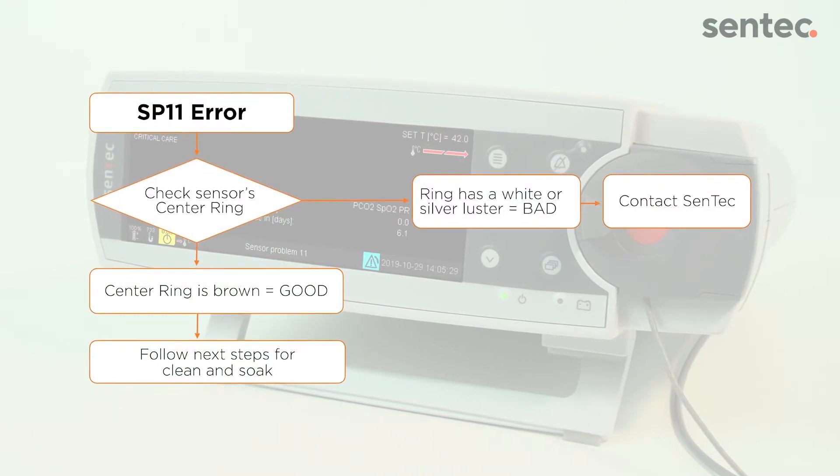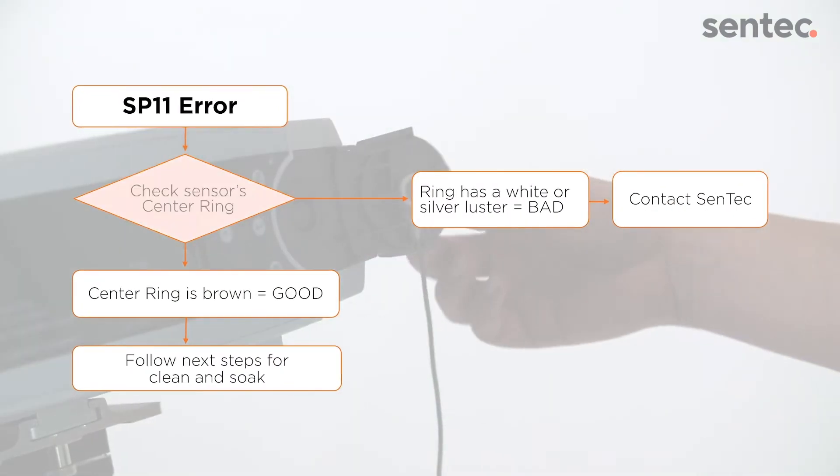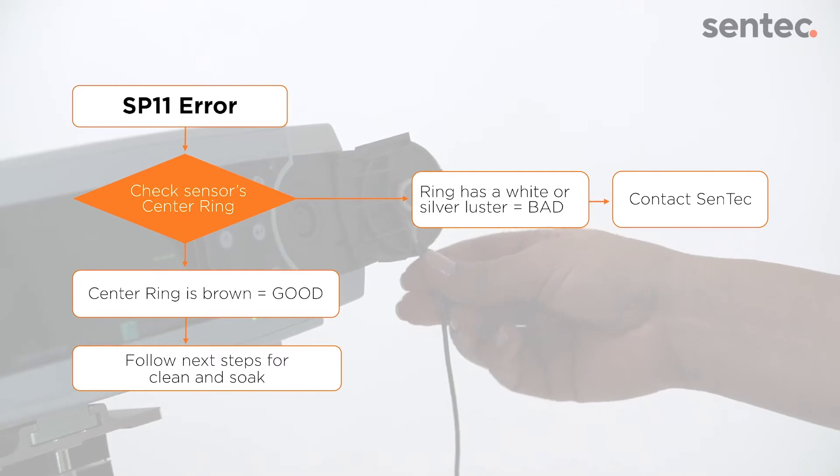Use this flowchart to troubleshoot the SP11 error. First, check the center ring on the sensor.